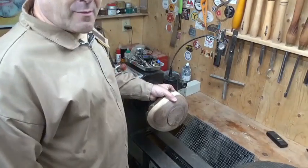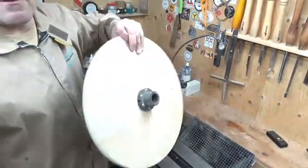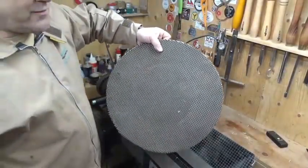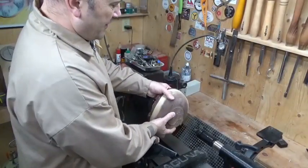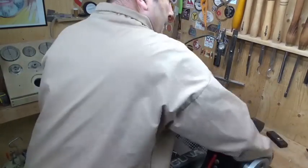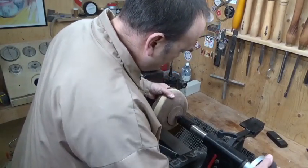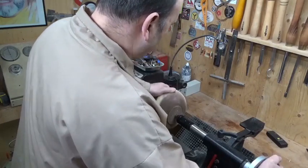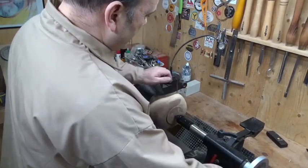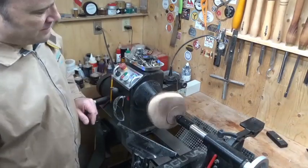I'll bring my tailstock up. Because it's a live edge bowl I can't use the standard center against the rim, so I'm going to push the bowl into the chuck, bring the tailstock up, lock that into position, find that little center spot again, and lock that in. I've got my speed down as low as I can get it - this is going to have warped, I can guarantee it.